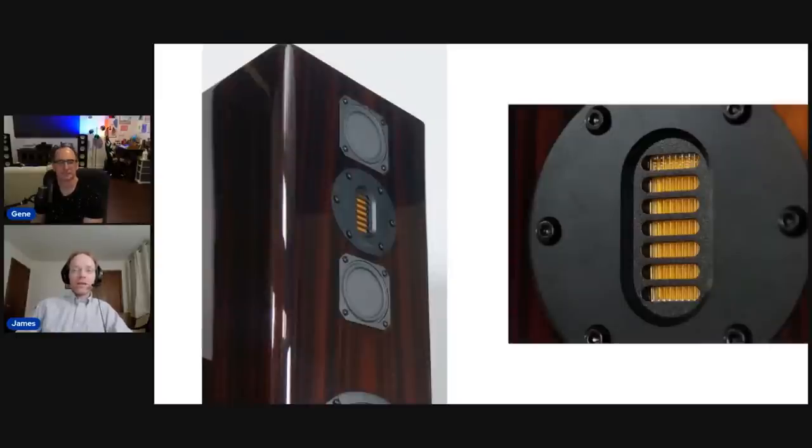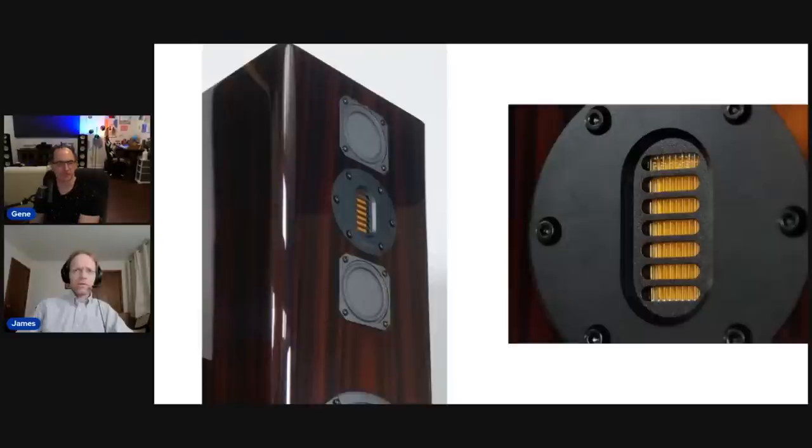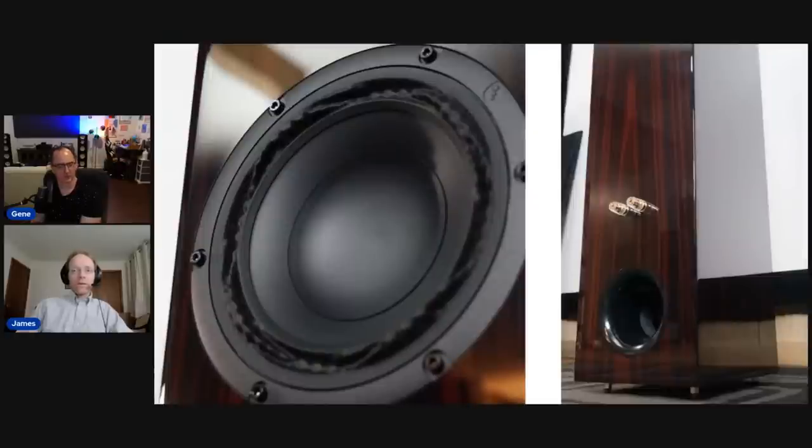Here's a close-up of the AMT tweeter. Philharmonic usually uses RAAL ribbon tweeters, which are excellent, but not known for dynamic range — they just don't get that loud and are a little fragile with high wattage. An AMT, on the other hand, can get very loud and has a much wider dynamic range with a more robust design. This one is by Mundorf, known for high-quality expensive components. I believe this AMT tweeter alone is around $500.